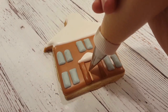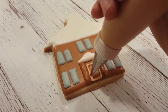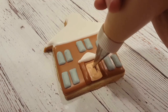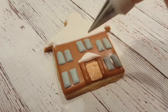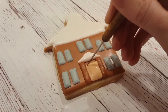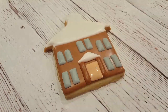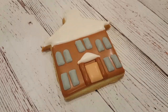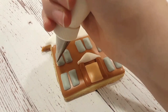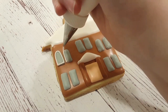I've also got a piping consistency tan here with a number two tip, and I'm outlining the outside and then filling it in. I'm not bothering with a flooding consistency here, as it's just such a small space — it's a waste of time to make two different consistencies for such tiny spots. I'm using my scribe tool to get everything into the corners and sharpen it up a little bit. And that's about it for the flooding layer.